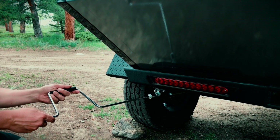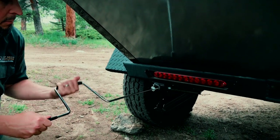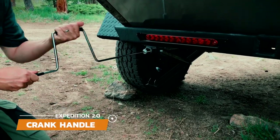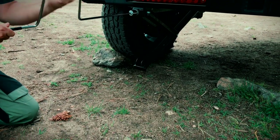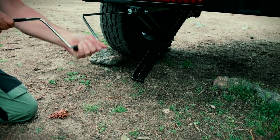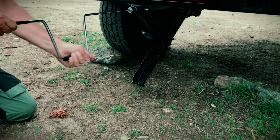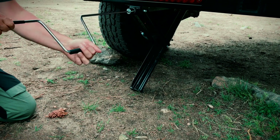The optional stabilization jacks are a great way to firm up the trailer, especially when you have a rooftop tent deployed. Each trailer comes with a manual crank handle to deploy the jacks. Insert the crank handle on the jack and turn it clockwise to lower the jack down to the ground. Make sure to only use these jacks to stabilize the trailer and not to level it — always level by driving up on a rock or leveling blocks.